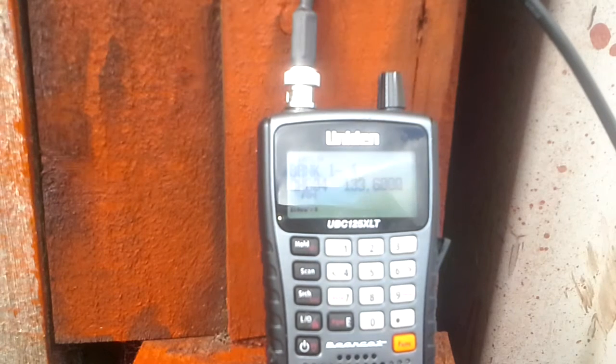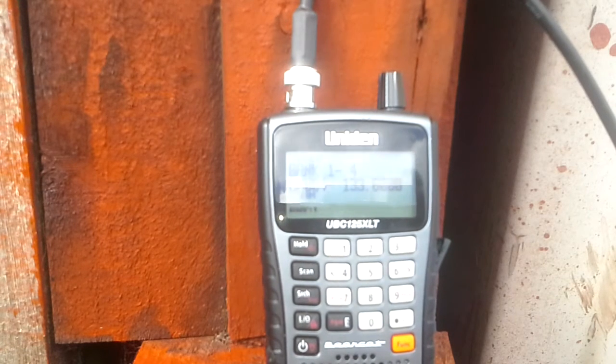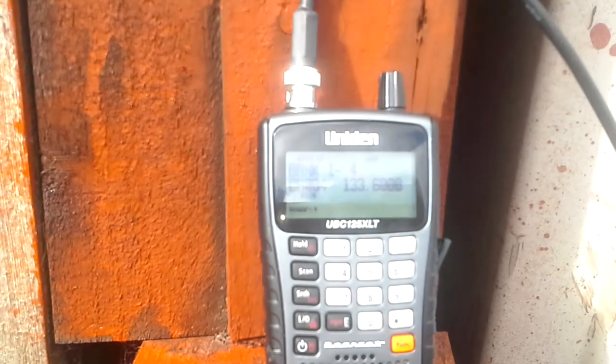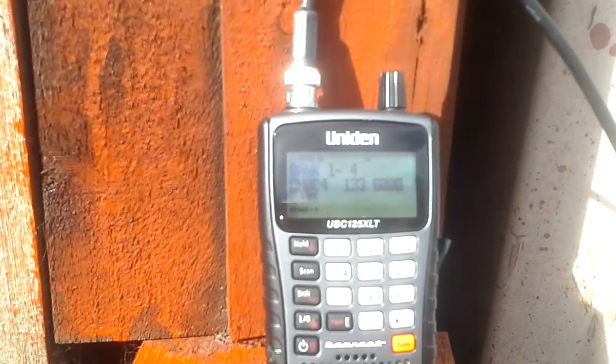This is my Bearcat scanner with two different antennas. The antenna attached now is a homemade dipole. As you can see it works very well.